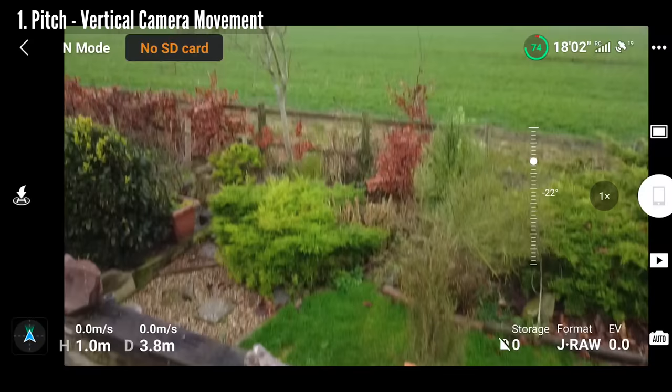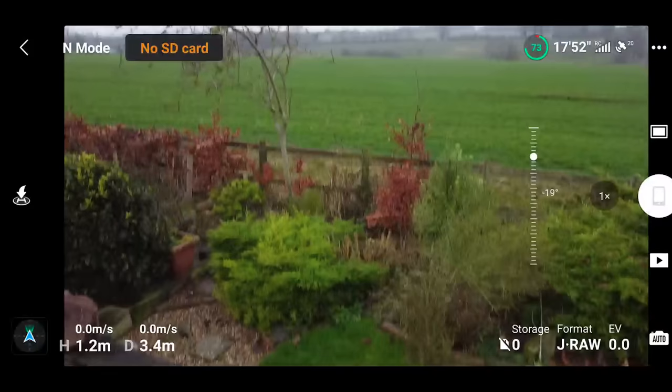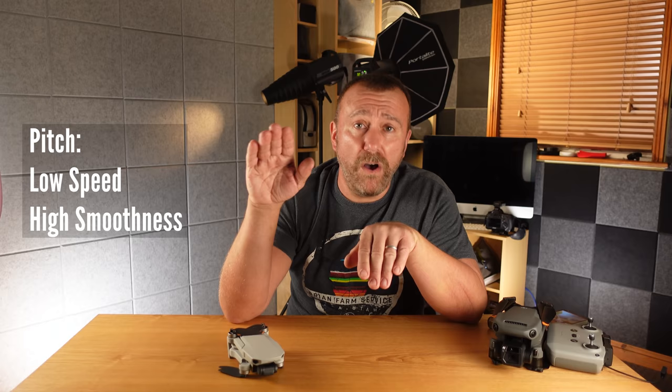The next slider is equally useful — pitch smoothness. This adjusts how fast or slowly the camera starts pitching up and how fast or slowly it comes to a stop. When set high, you can start pitching the wheel and the camera has a slow start to its movement, and when you let go the camera comes to rest slowly as well. It's literally like a softening buffer that has a huge effect on how gently the camera starts moving. I usually find it best to leave this setting high to give more smoothness.